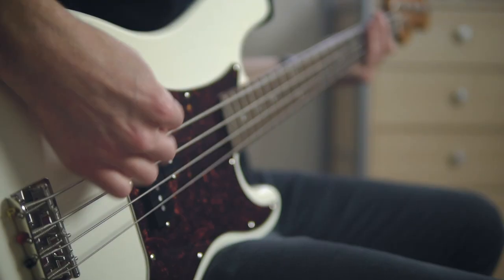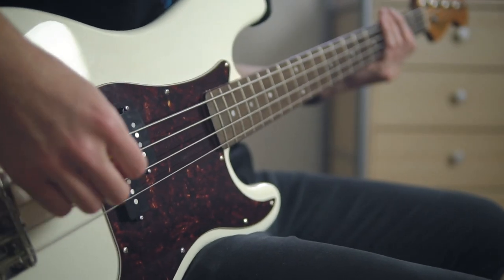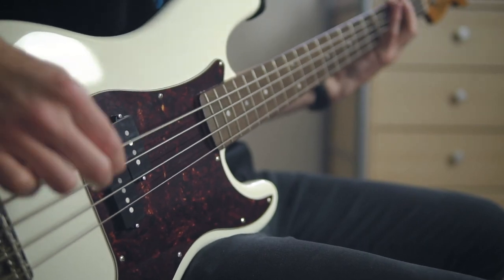Every time I get a new bass, I think this is my number one and I'm never ever going to sell it. I can never see myself getting rid of this bass — this is the one for me. And I'm currently thinking that with this bass, because it's my favorite, and now I'm even considering getting rid of my jazz bass, which about a month ago I thought I'd never get rid of. I'm really bad for doing that — let me know in the comments if you do a similar thing.